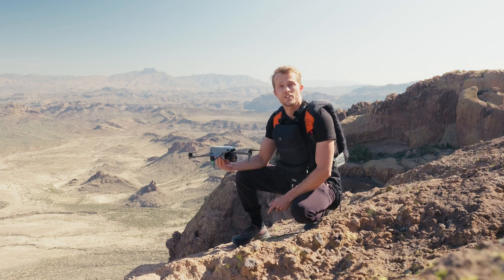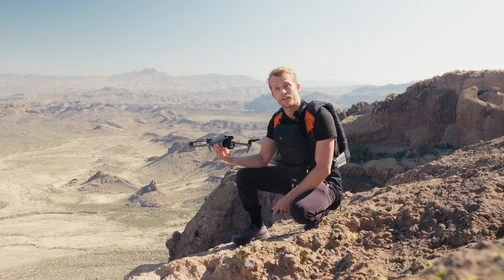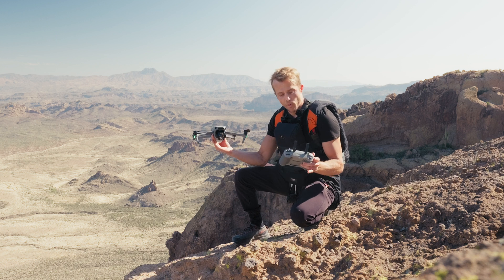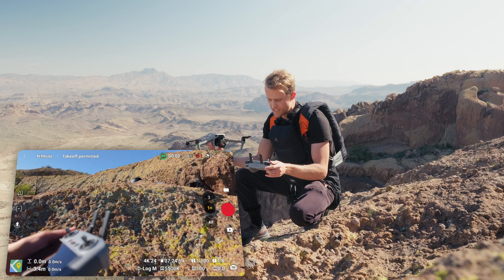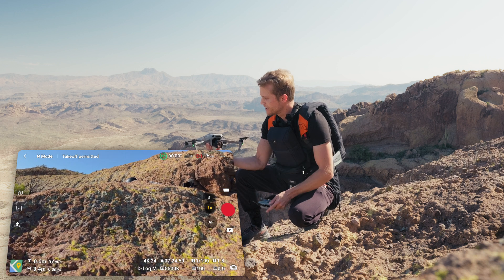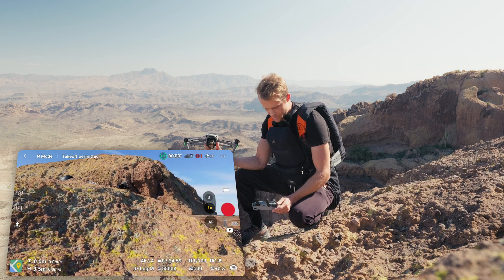Here's how to safely hand launch and land your drone using the DJI Air 3S. You want to make sure both are turned on — your remote and drone — that we are connected and synced. You have satellites; I got 24 here on my screen. Everything's good, we have service.